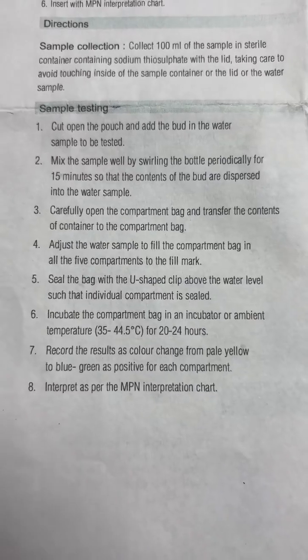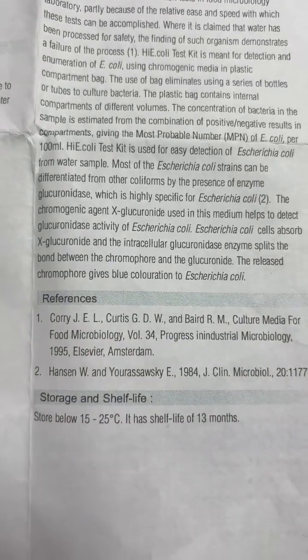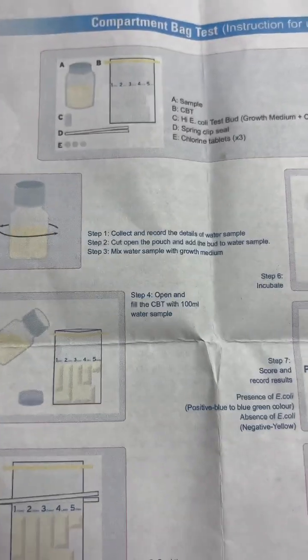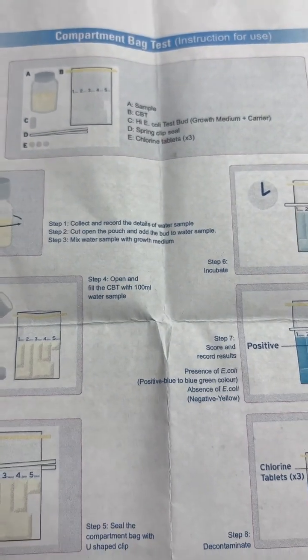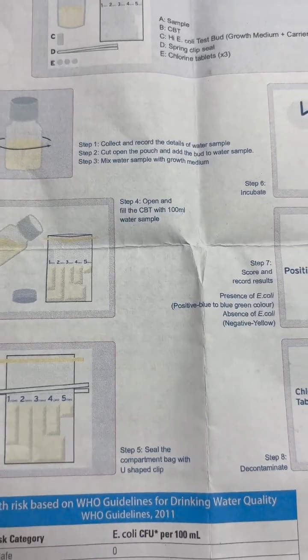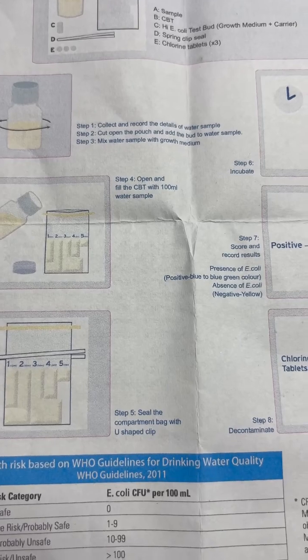Sample testing involves seven steps. The first step is to collect and record the details of the water sample. The second step is to cut open the pouch and add the powder to the water sample.